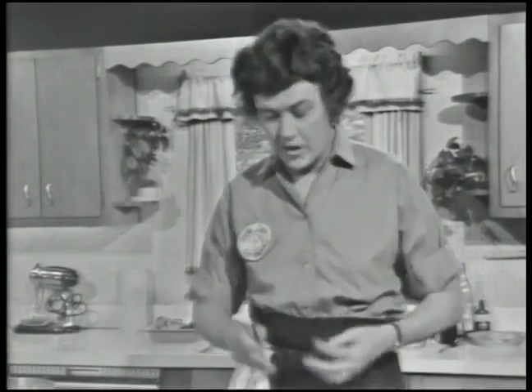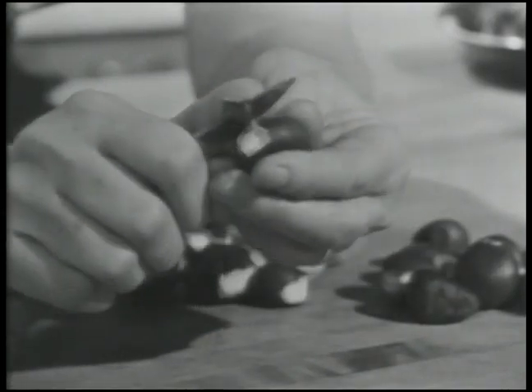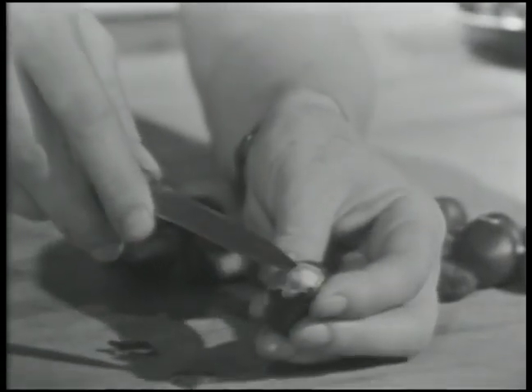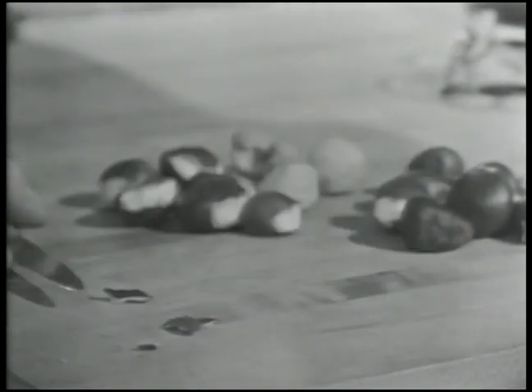You can buy either fresh chestnuts or canned chestnuts, and we're going to start out with the fresh ones. Fresh chestnuts, of course, when they grow on the tree, they have a big sort of nubbly green skin on them. When the frost comes, the skin cracks and the nut falls to the ground. It has an outer shell and then an inner skin, and both of them are very close-fitting.